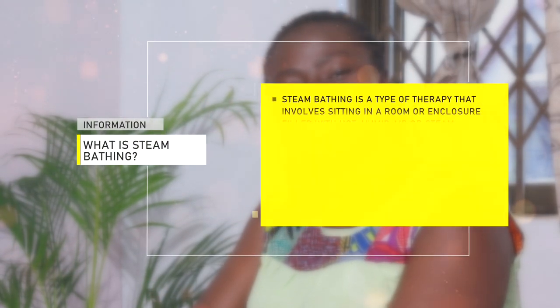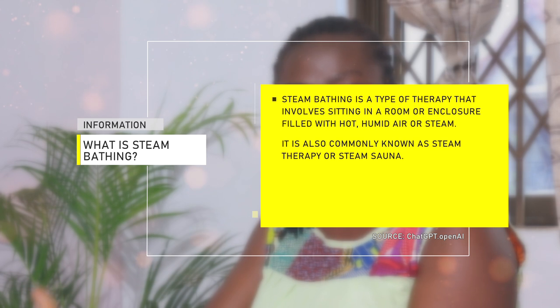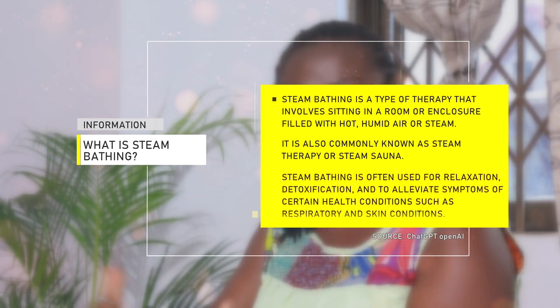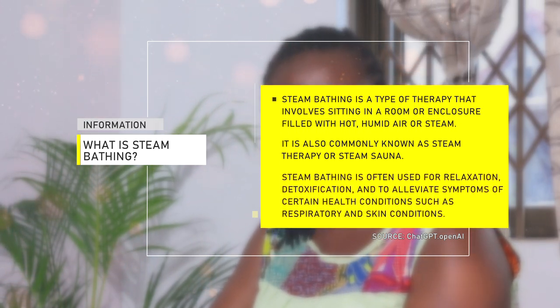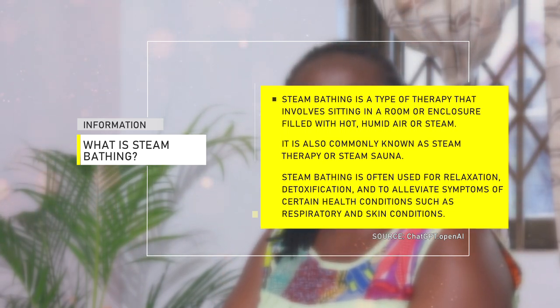Hello beautiful people, welcome to Home Tips with Mira — it's all about home tips, DIYs, and home remedies. Today we are looking at a home remedy: steam bathing. What is steam bathing? It is subjecting your body to vapor under a blanket. You can boil water and add a few drops of either eucalyptus oil or tea tree oil — essential oils used for steam bathing.